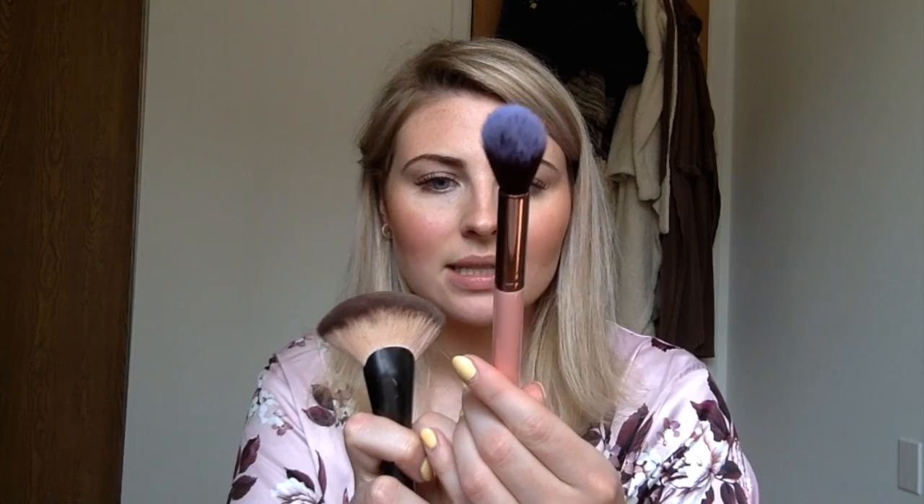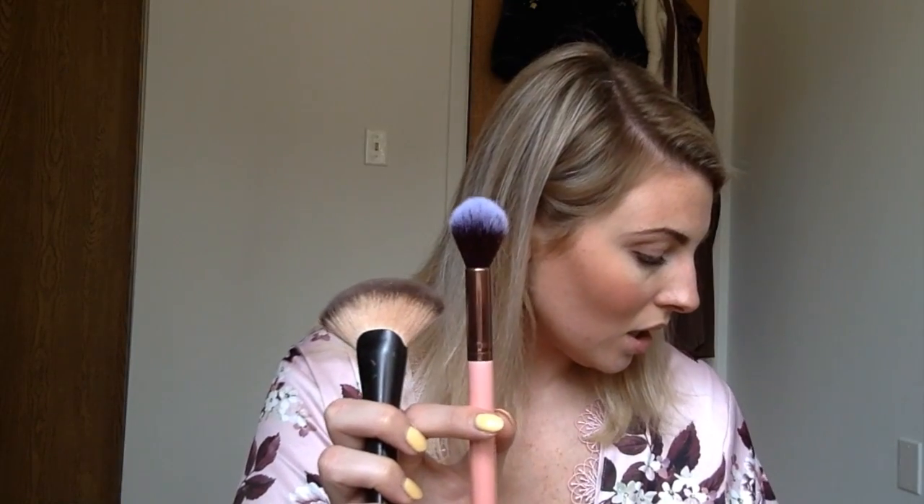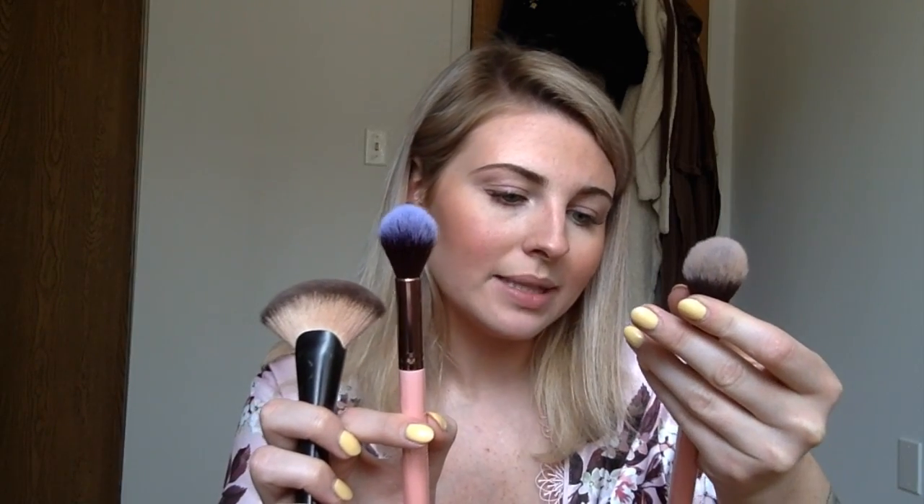I'm using an NYX Professional Makeup number six fan brush — it's a very thick, dense brush. You can use any brush you want for highlighting: something like a Luxie 522 Tapered Highlighter brush, or even a flatter brush like the Luxie 660 Precision Foundation brush for dabbing. I prefer a dense brush because I like to pack highlight into my skin. Keep in mind the width of the brush determines how much area gets highlight, so use a brush you're comfortable with.